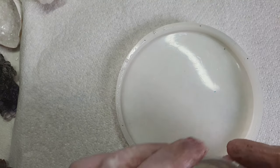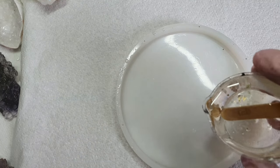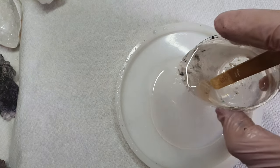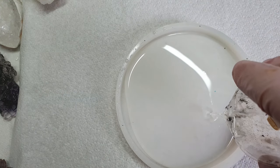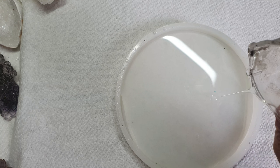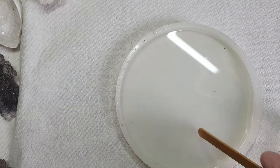Hi everyone, welcome back to my channel Tea and Art. Today I will be making a different sort of flower using a different technique. Starting off by using low viscosity resin, I am pouring it into the mold and saving around 10ml of resin into a container.